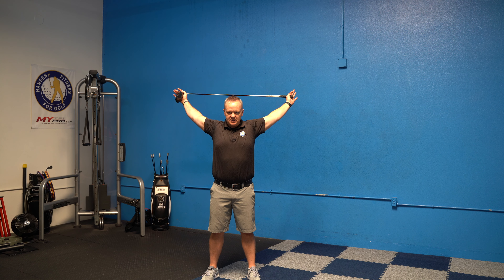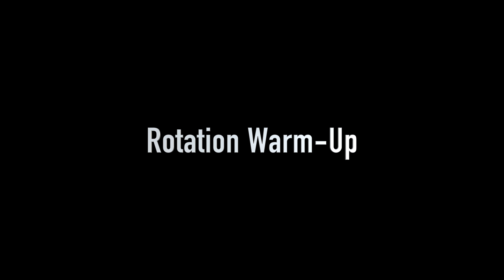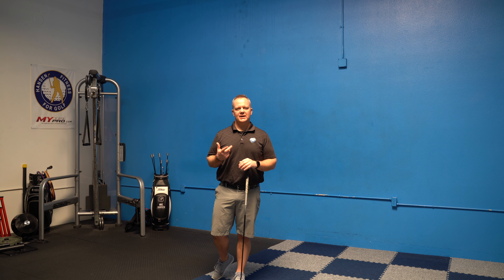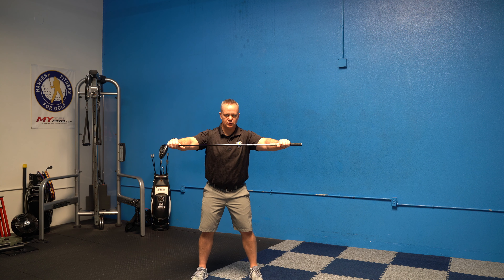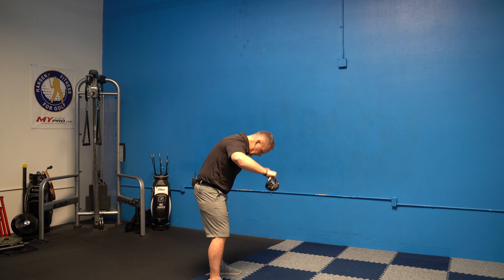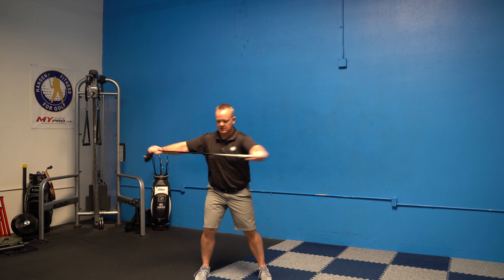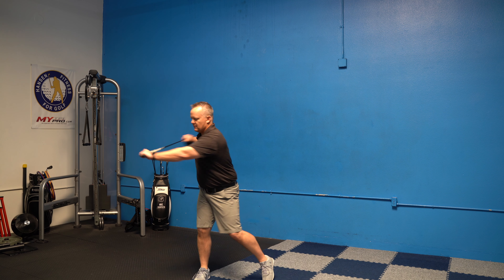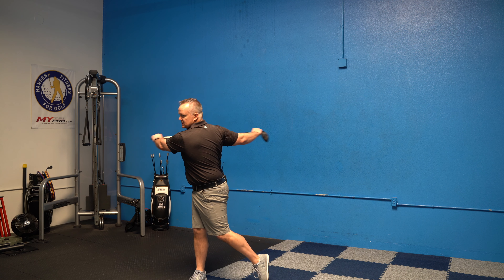Now let's get the upper body and shoulders warmed up. We're going to take the driver — the reason we use the driver is because it's the longest club, and the wider your hands go the more range of motion you can get. Go out as far as you can with arms straight, and go up and back. The main thing is you keep your arms straight. If you can only go to here, that's all you need to go. Try not to arch your back or lean back. Once you get there, push out onto the club and create some resistance so your shoulders are getting stretched out.